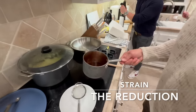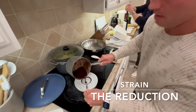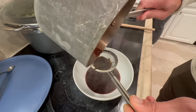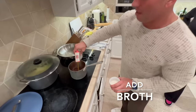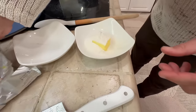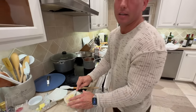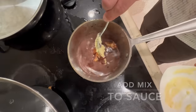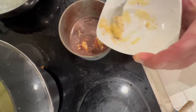We're going to take the port reduction — that's about what it looks like reduced — and strain it. We're going to add about two cups of broth, then take this butter and flour paste to help thicken the sauce. It's going to be a nice Bordelaise. Add that in and let it reduce down just a little bit more to thicken.